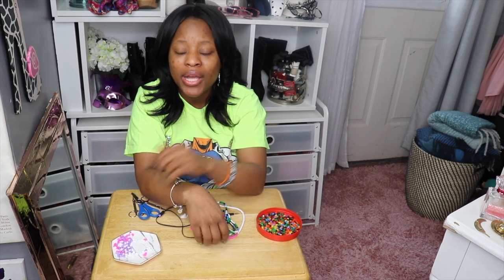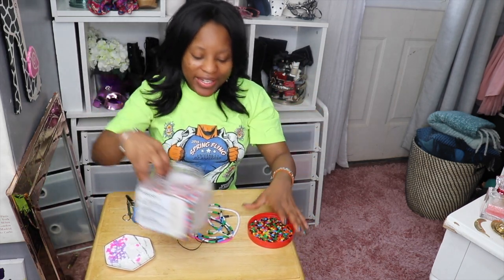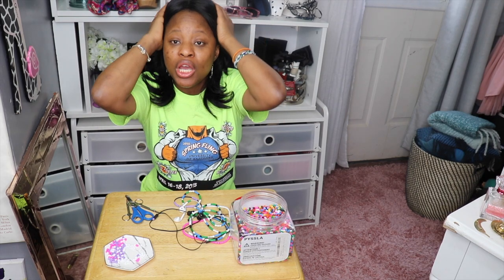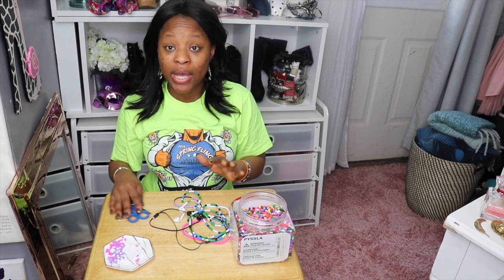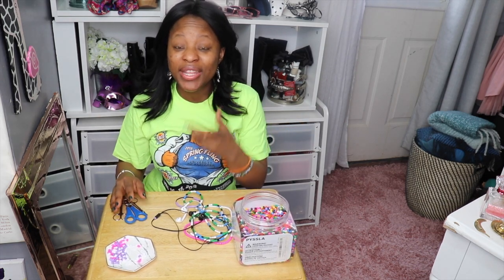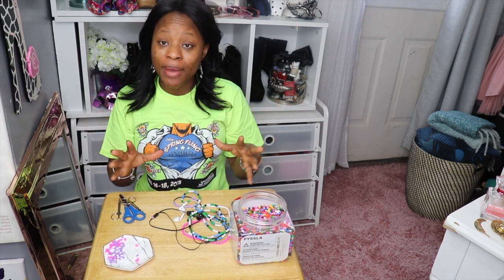This is also a cool family project! If you enjoyed today's Try it Tuesday, let me know in the comments below what you'd like me to do in the next video — what you'd like me to try or show you how to do. Make sure you hit that like button, subscribe if you haven't already, and share it with your family so they can join the fam. I appreciate all that you do and I'll see you next time — bye!